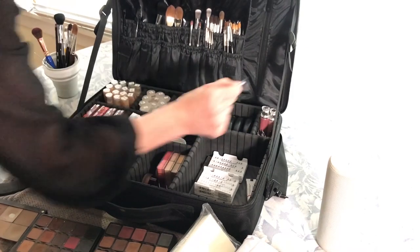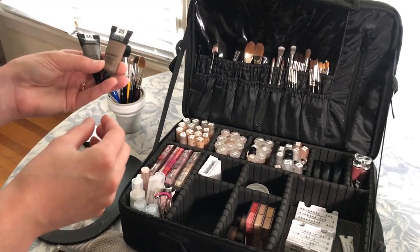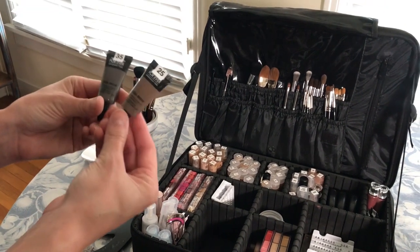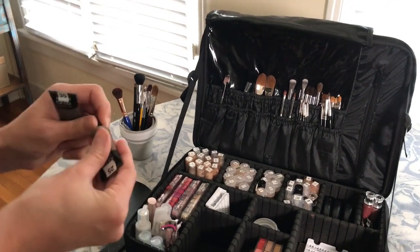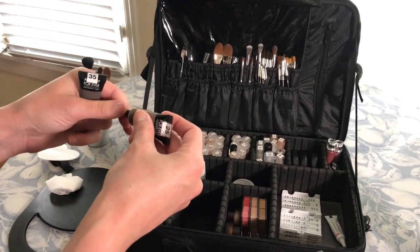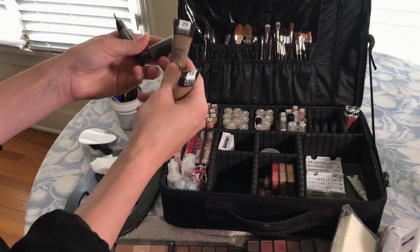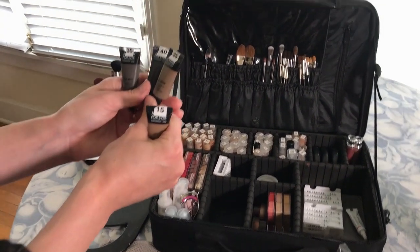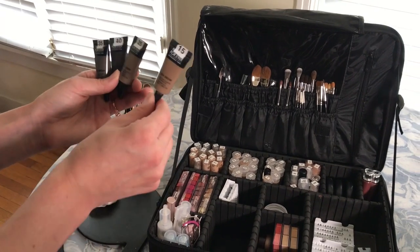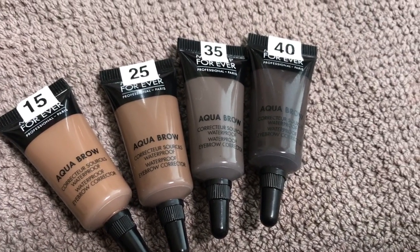This is the only product I use for brows — I absolutely love it. It's the Makeup Forever Aqua Brow. These stay on so beautifully, and for artists I can just squeeze it right out onto my palette, which makes it super quick and easy. I use 25 and 40 the most, and sometimes I'll mix them together. For really light blondes, I'll use 15 and often grab the gray color so it doesn't look too warm.